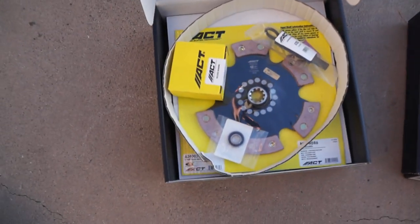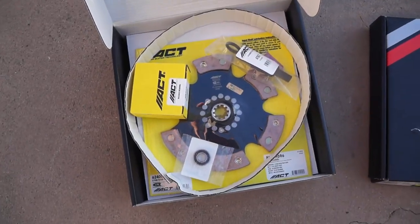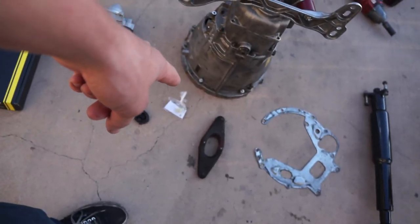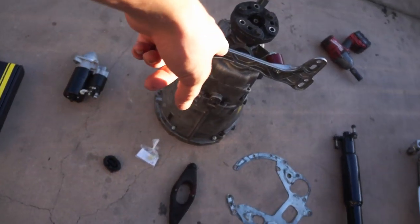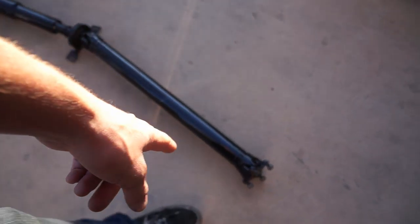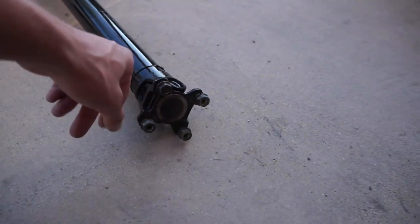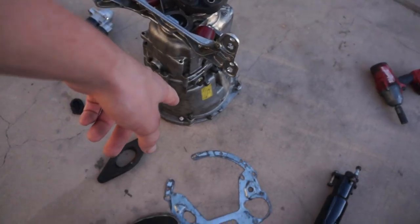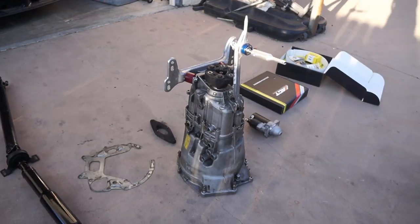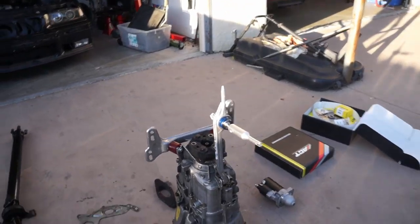We got the new ACT six-puck clutch. It's got a release bearing, a pilot bearing, the clutch disc, and the pressure plate. We got the flywheel, the starter. I picked up that little plastic ball thing that goes in the transmission. We got the whole clutch fork setup, the drive shaft — the refurbished driveshaft from Oceanside Driveline. Got all the hardware on the front and the trans is basically ready to go in. We changed the fluid and all that good stuff, so this thing should be mint.